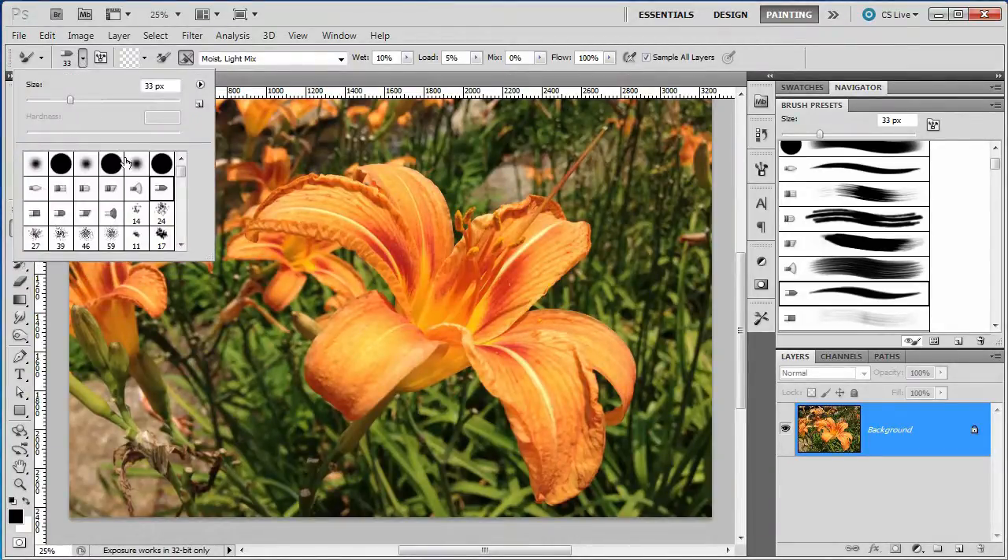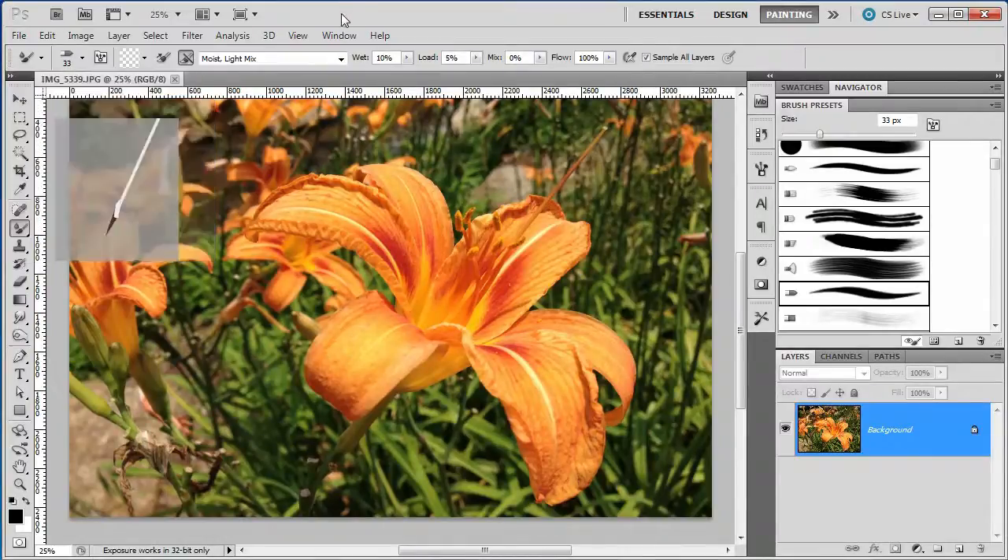When you go to the Mixer Brush, you have all the same brush presets available as always. These Bristle Brush settings end up doing really well. Now, we have to change some of the settings for the Mixer Brush, and we also have to make a new layer. Let's first start with the settings. We want to make sure that our Mixer Brush has both of these off — this here will do the reloading and cleaning.